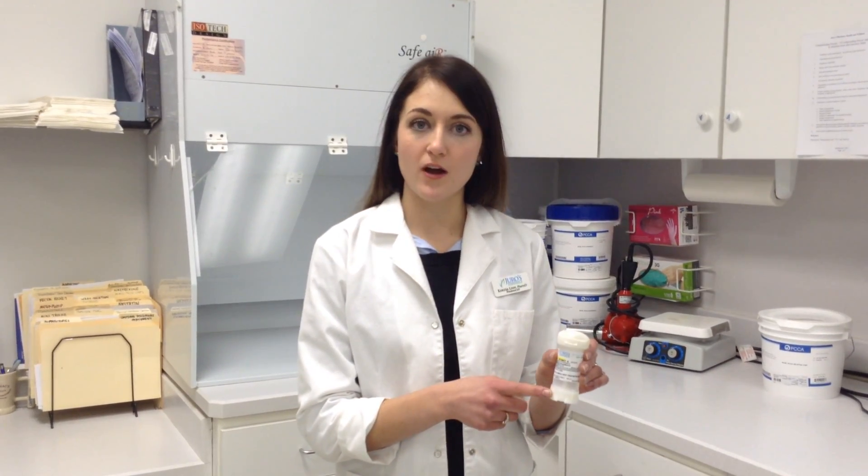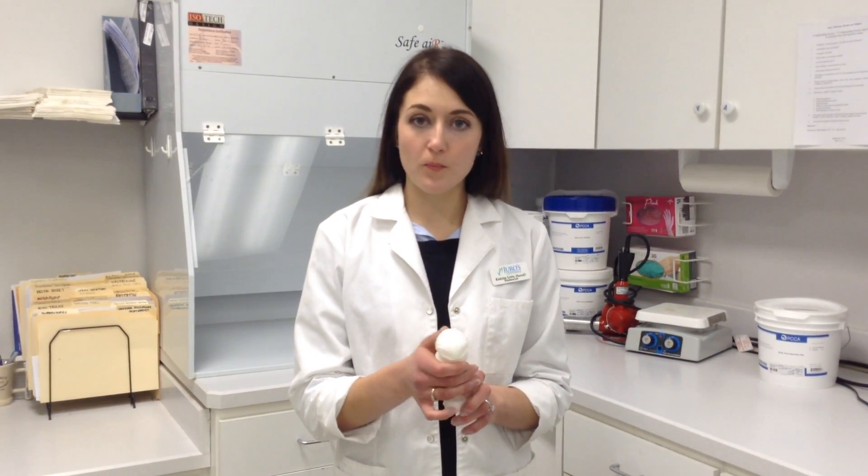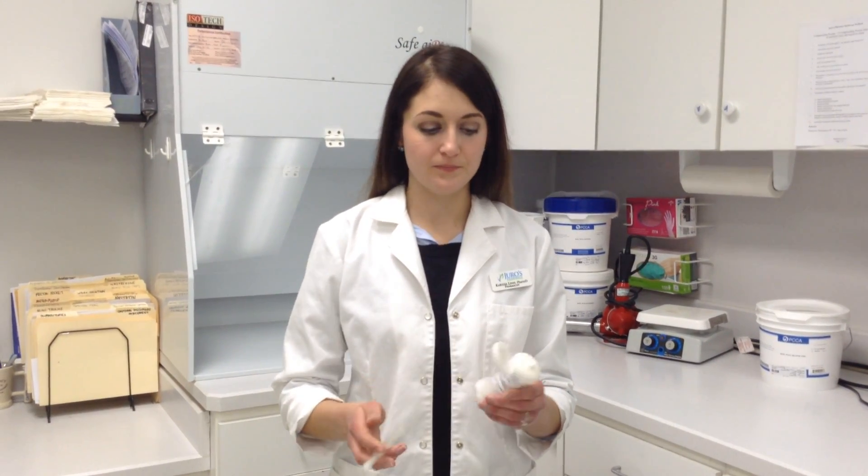Each click refers to a turn of the base of the unit and dispenses one quarter of a milliliter of cream. Gently open the top of the ToppyClick using your thumb and remove the applicator from the plastic if this is your first time using the device. Hold the ToppyClick vertically and snap the applicator into place. You can leave the plunger as is at the base of the applicator.